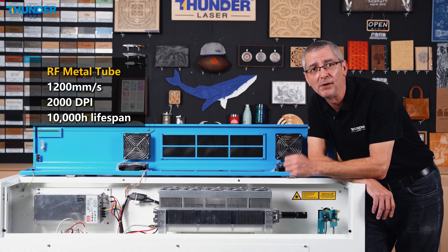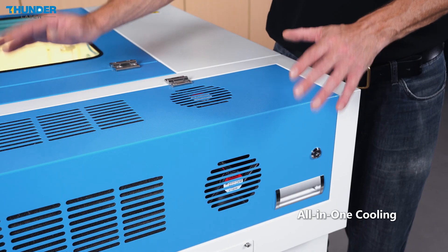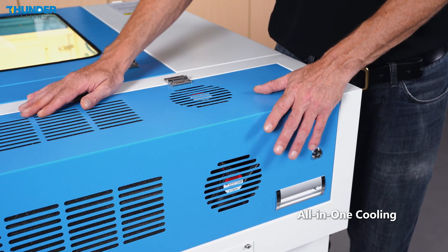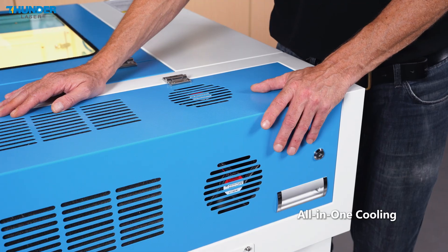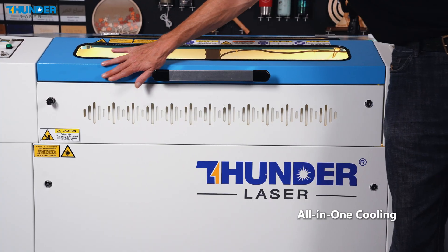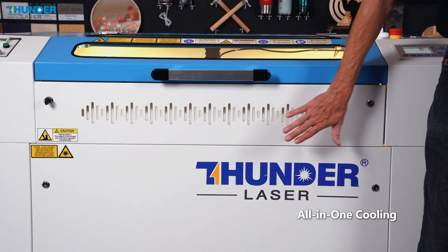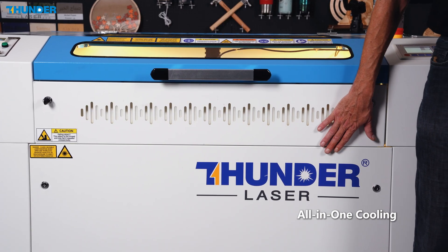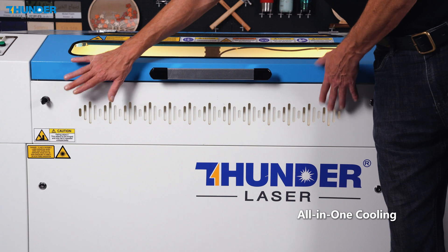The Nova Plus machines feature an air-cooled system that eliminates the need for water chillers. It includes a redesigned front air intake baffle, offering 92% larger intake area than the previous Nova models. It's compact, quiet, and low maintenance.